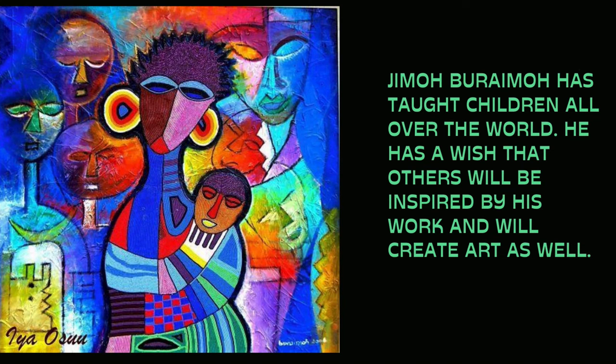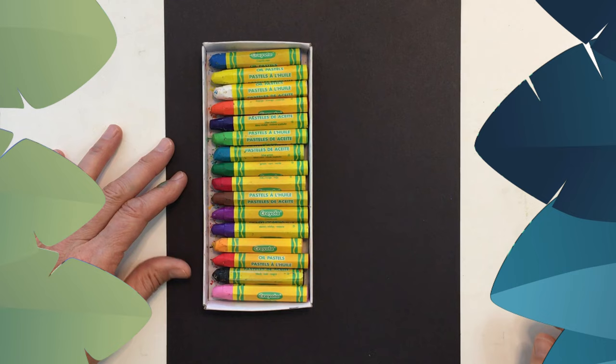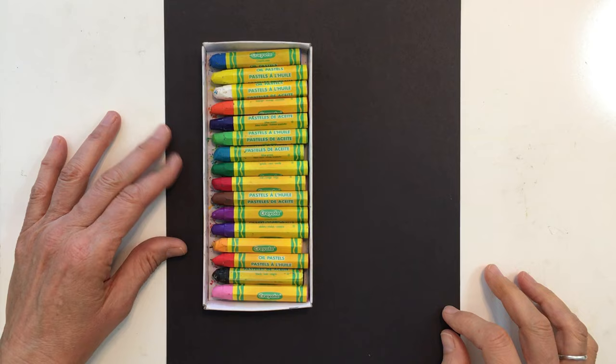Jimmo Baraimo has taught children all over the world. He has a wish that others will be inspired by his work and will create art as well. So today we're going to make a portrait inspired by Jimmo Baraimo.